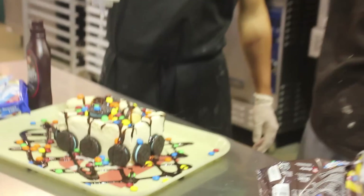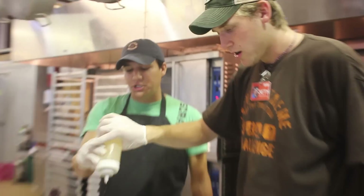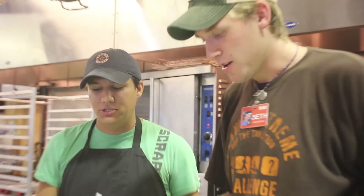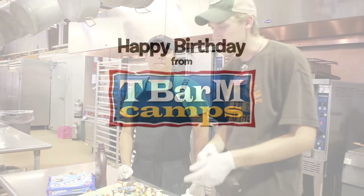So T-BarMTV, happy birthday. Happy birthday. We're glad you guys are watching this video on your birthday. Moms, dads, do this for all your kids. Wow, that's a lot of magic fairy dust. Thank you guys. Have a good one. Bye.